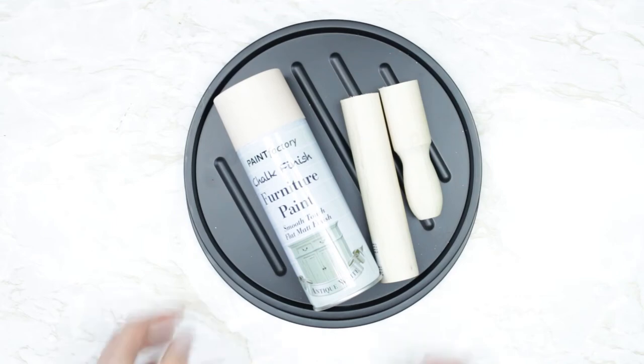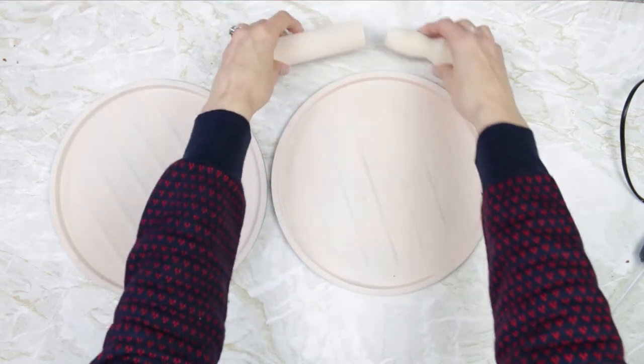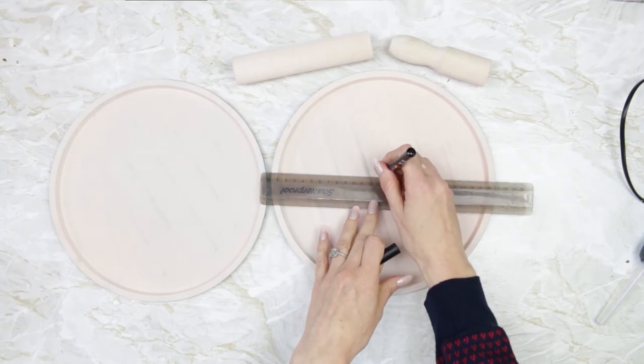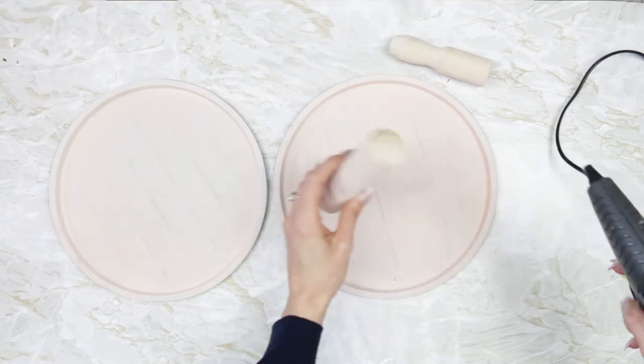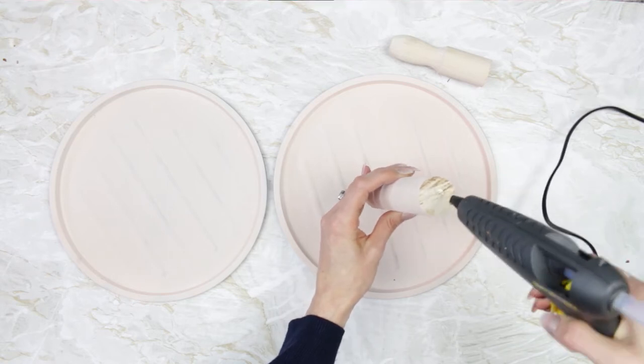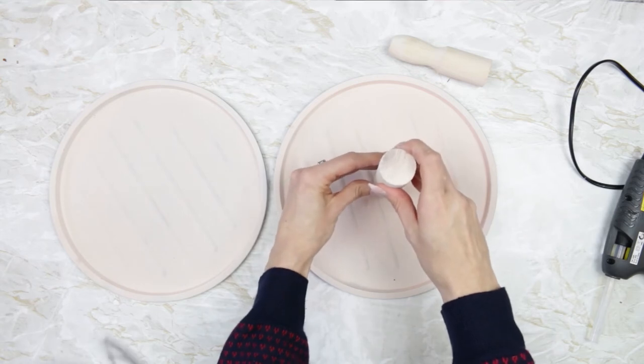I also picked up some chalk paint from Poundland — I hadn't used this one before so I thought I'd give it a go. I really like chalk paint because it kind of flakes off and I like that farmhousey, shabby-chic vibe. If you don't want it to flake off then I would definitely prime it first, or maybe varnish it after you've sprayed it.